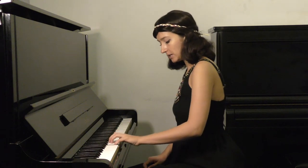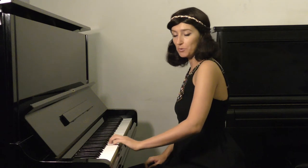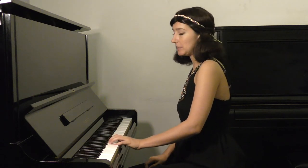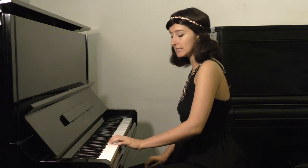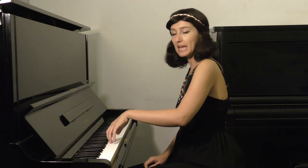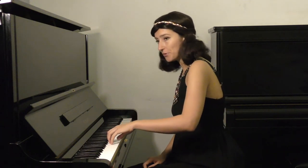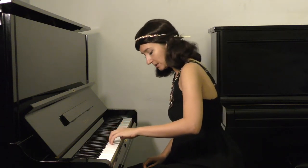You play the note, you move your wrist to the left, you release any tension right away, you move your wrist the opposite way, then you start intonating to the next note. At the same time you lift up your wrist — your fingertips are still touching the keyboard — then you drop your wrist while playing the next note.